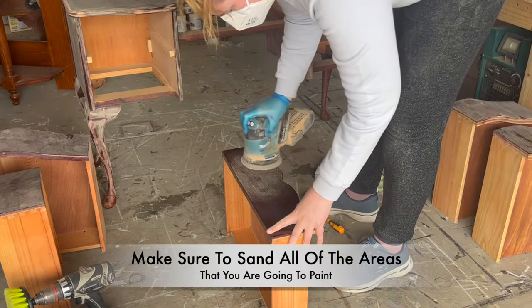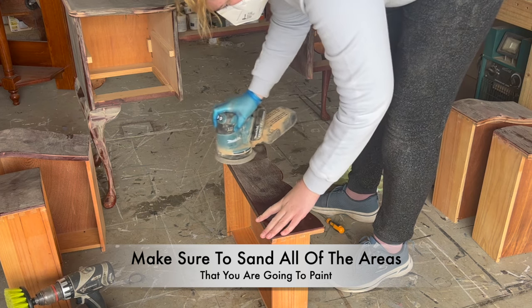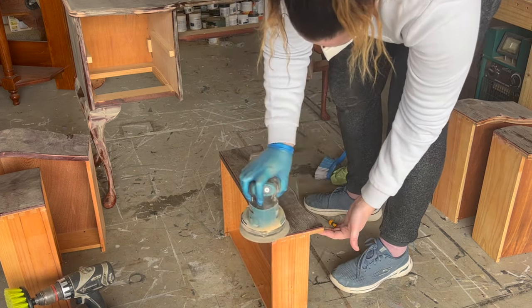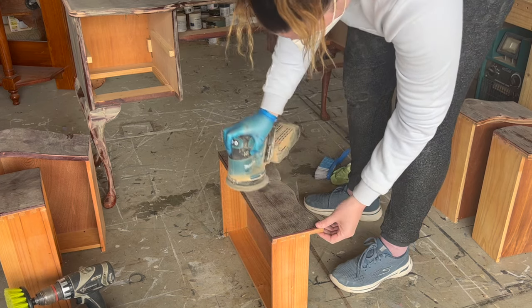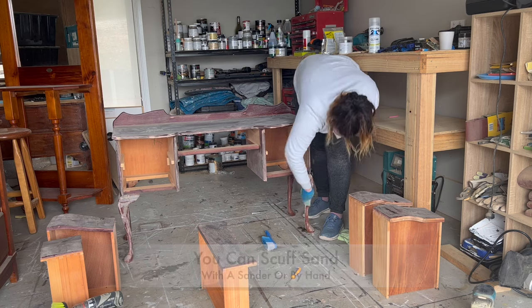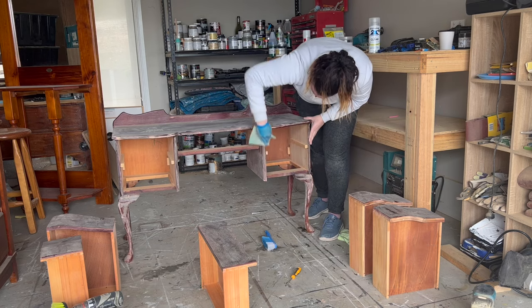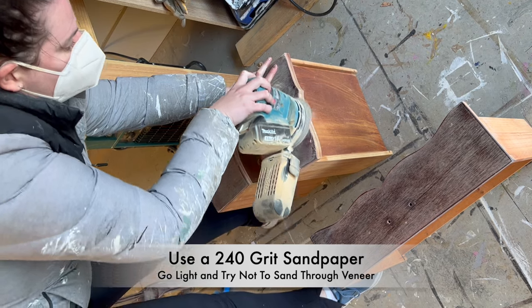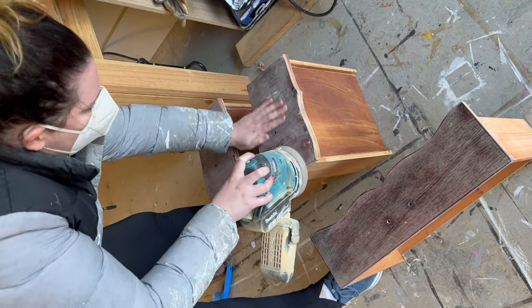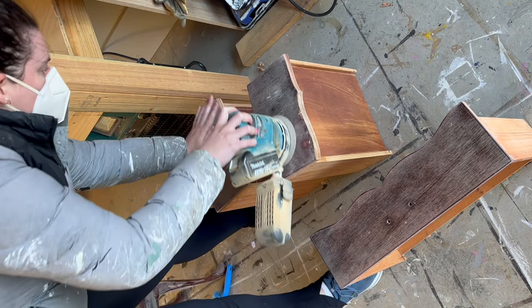Make sure you sand all of the areas that you're going to paint. If you don't scuff sand certain areas, that's where the paint might scratch off easily. You can do your scuff sand with an orbital sander or by hand if you don't have access to a sander. When scuff sanding, use a 240 grit sandpaper and go light. If you're working with a veneer like me, you need to try and not sand through the veneer.